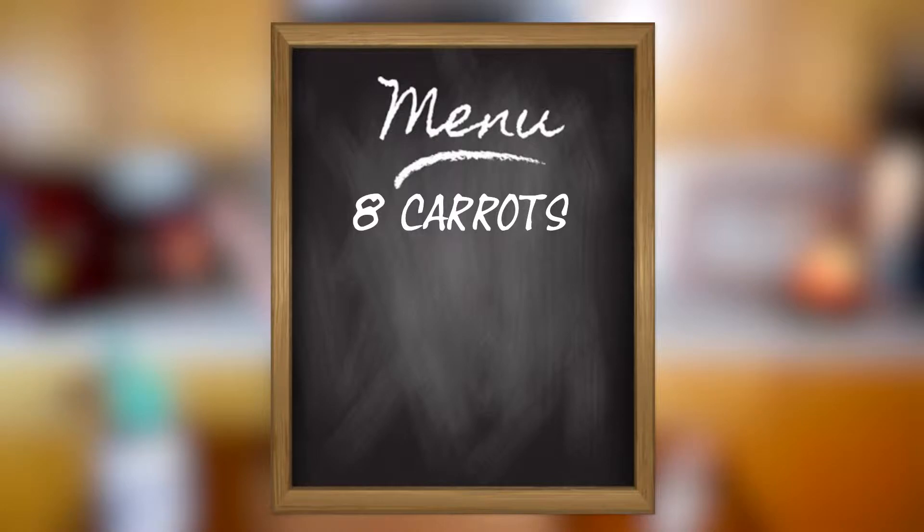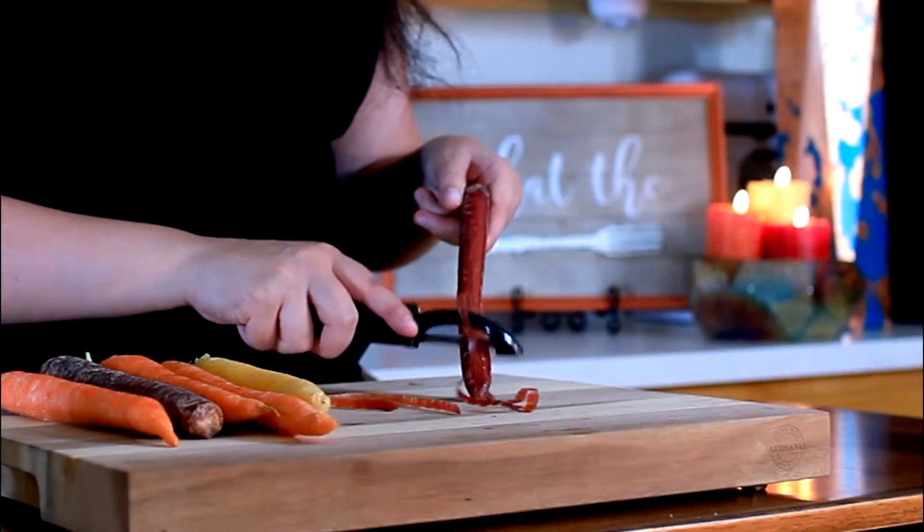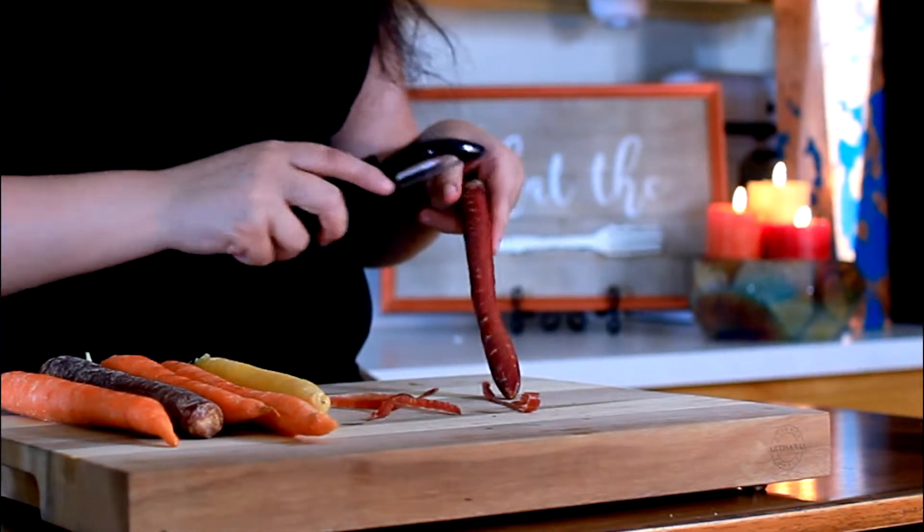I wasn't kidding when I said this recipe is super easy. All you're going to need is three ingredients. If this is your first time cooking carrots, I highly recommend checking out our other carrot video. But if you're familiar with carrots, we'll go ahead and get started. You're going to want to take a peeler and start peeling off that external skin.